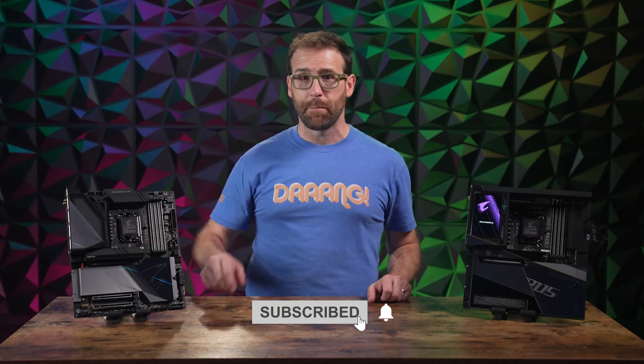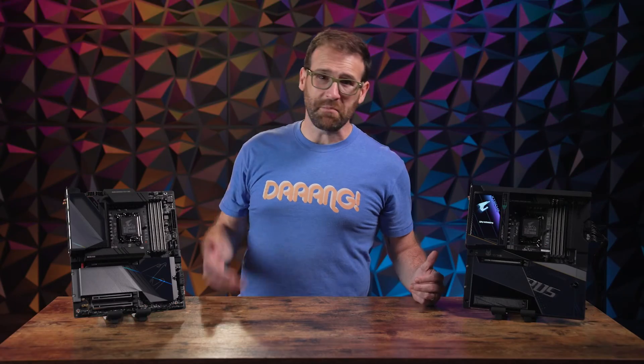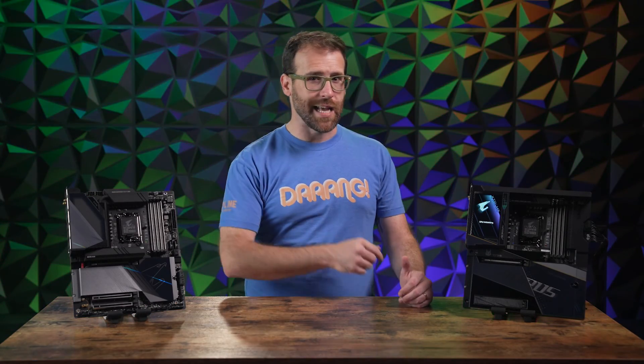Don't forget to subscribe and hit that bell so you don't miss our next product overview, and let me know in the comments what you want me to review next. For Newegg, I'm Ben Tibbles. You keep it classy, Internet.